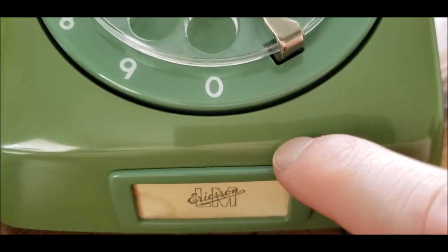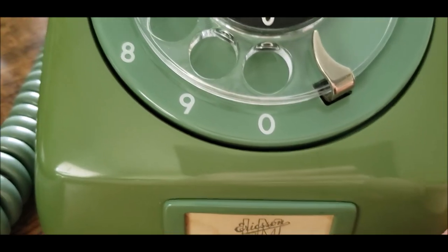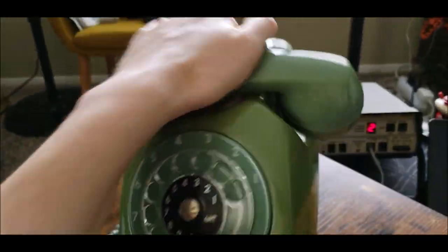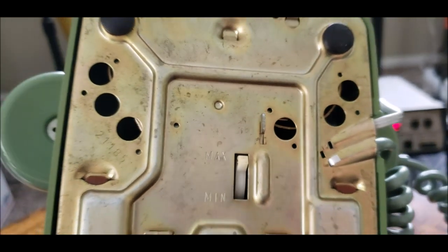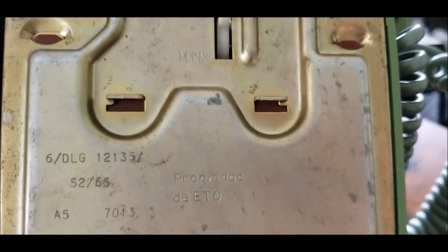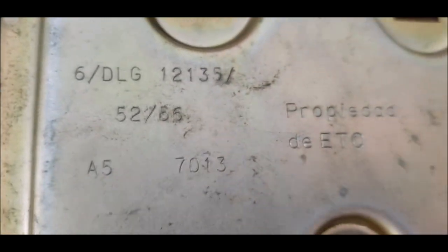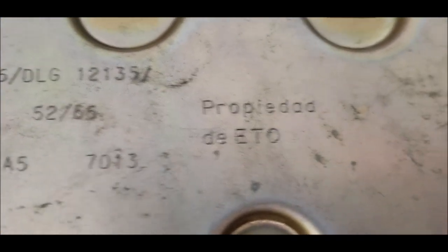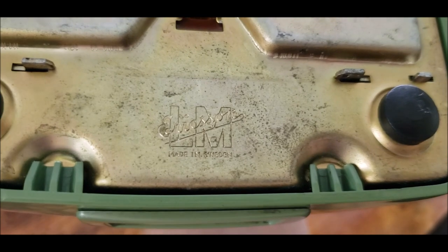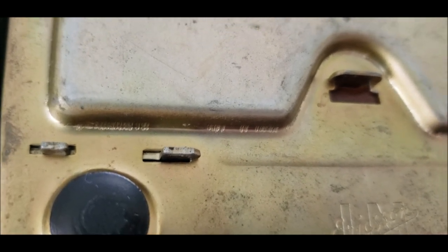There's a bit of a surface crack here on the paint, but it's not a crack on the phone itself. Here's a look at the bottom again — ringer switch, some numbers, some more numbers and letters, codes. I'm assuming that 'DLG' means dial. There's 'Propiedad de Etecu,' and of course 'LM Ericsson, Made in Sweden.' There are some other marks — no, those are just scratches.